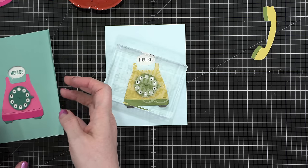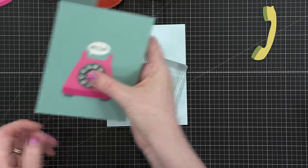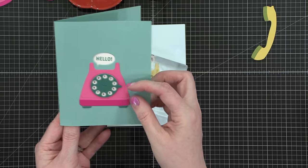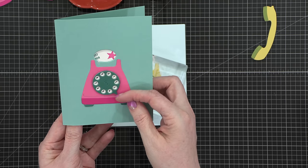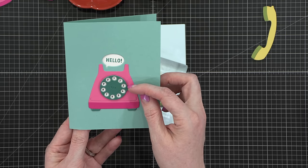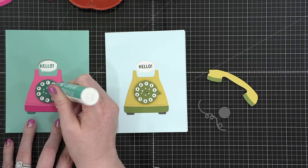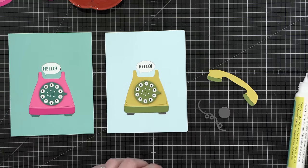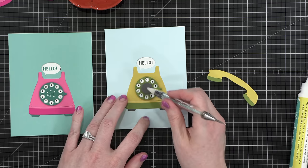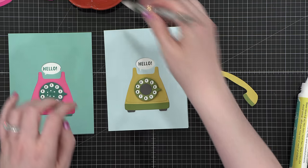I wanted to test it out — this was my first time. It rotated really well when the card was open, but when the card was closed it was a little hard to rotate. I went to the Concord & 9th website and realized that in their instructions, they don't have you assemble it on a finished folded card — they have you put it on top of an A2-size piece of cardstock. So I'm going to correct that error.